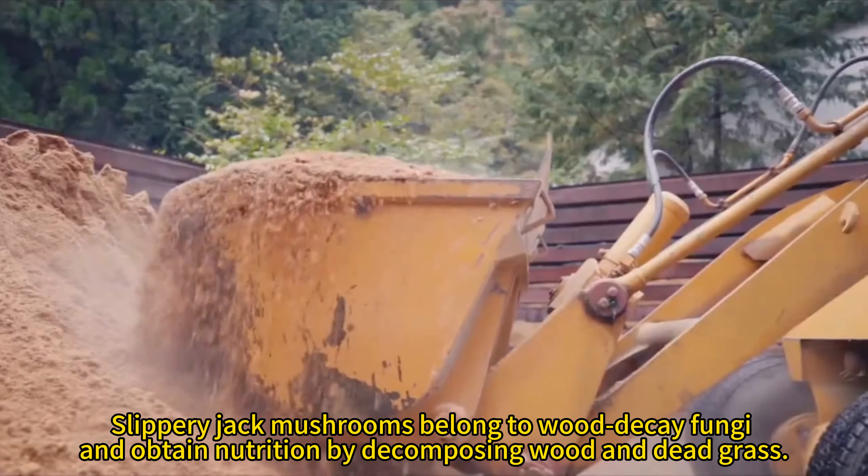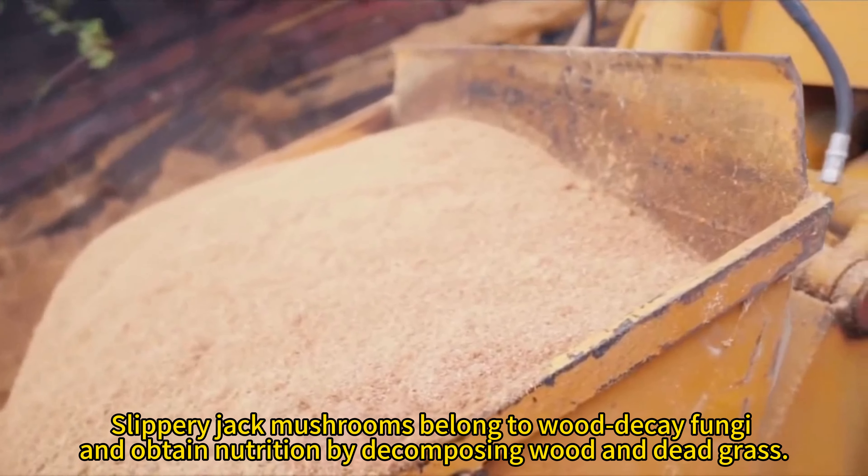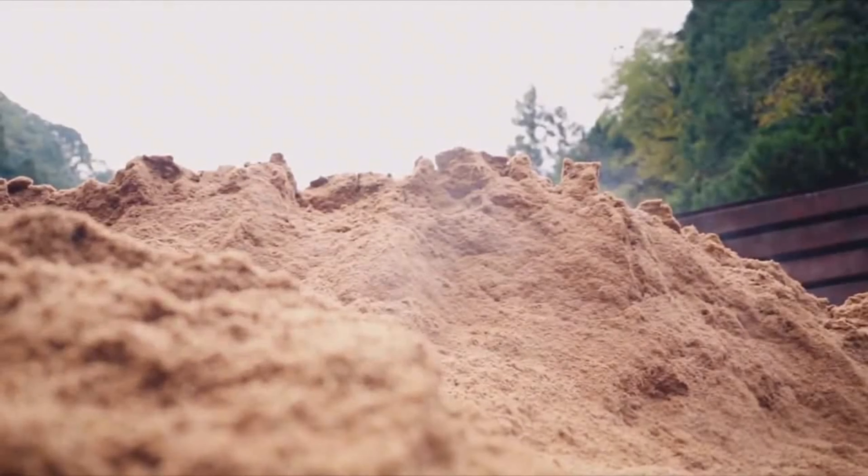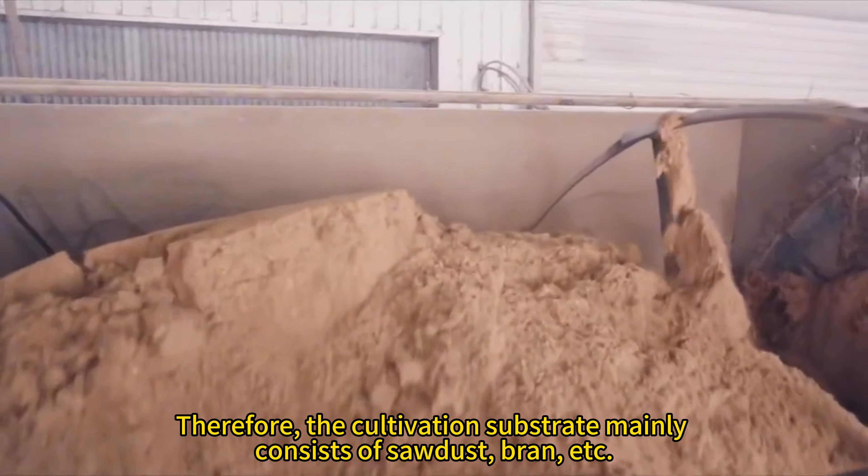Slippery Jack Mushrooms belong to Wood Decay Fungi and obtain nutrition by decomposing wood and dead grass. Therefore, the cultivation substrate mainly consists of sawdust, bran, etc.